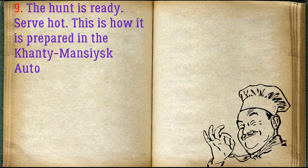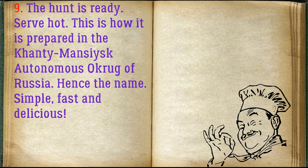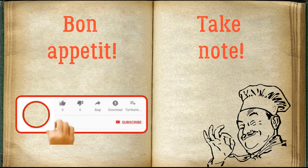The dish is ready — serve hot. This is how it is prepared in the Khanty-Mansiysk Autonomous Okrug of Russia, hence the name. Simple, fast, and delicious. Bon appétit!